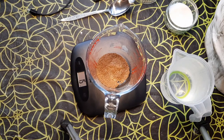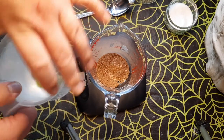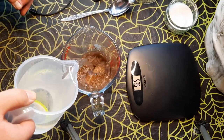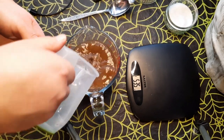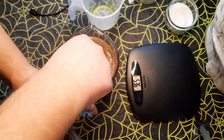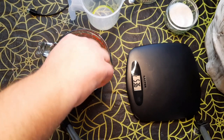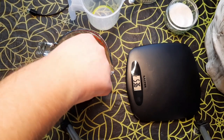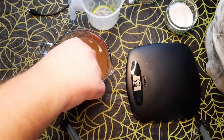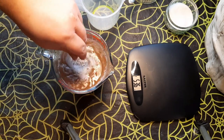Then you want to mix the yeast and sugar with 500 ml of warm water. I've already got that measured in a jug. Pour it in and stir well — this is all to awaken the yeast and get it going. Stir that and then set it aside for around half an hour, 30 minutes, just to basically wake that yeast up.